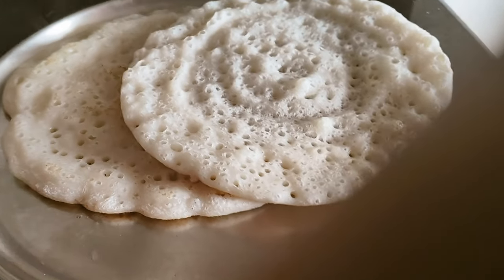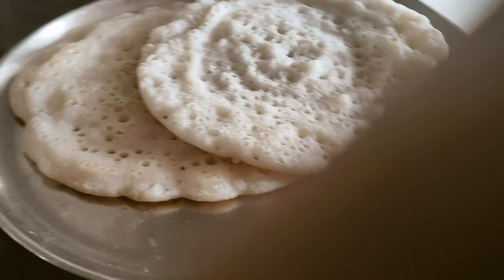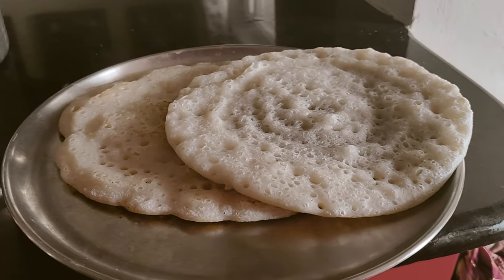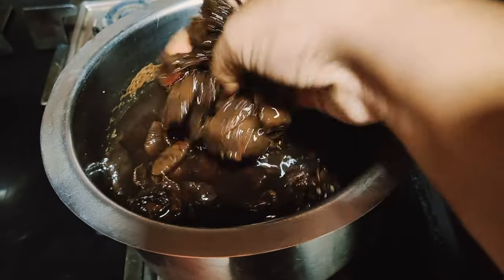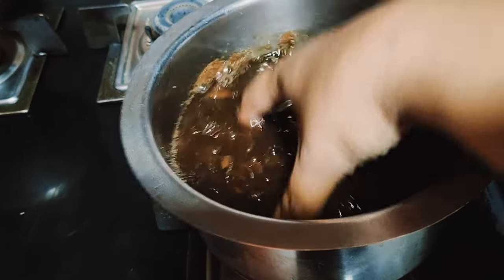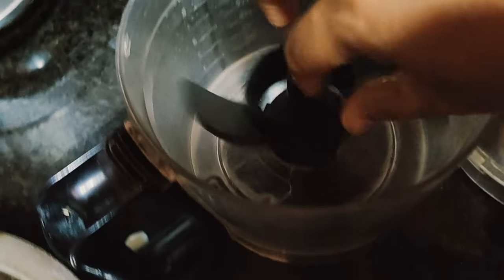The recipe proportions are: half cup moong dal, half cup rice, and one-fourth cup urad dal. So the ratio is roughly one to one to half - the quantity of urad dal should be a little less, but you can add more if you like. You can make variations as needed.